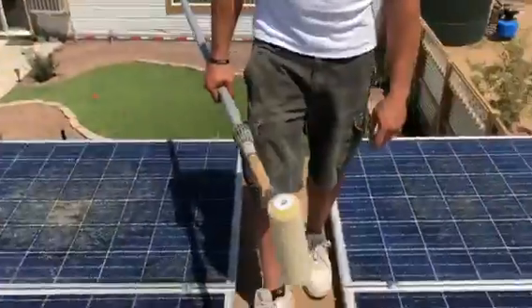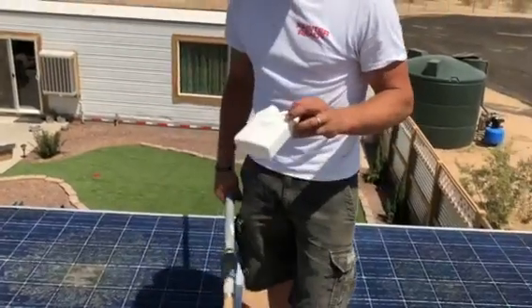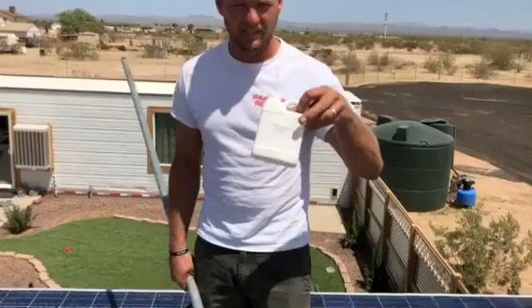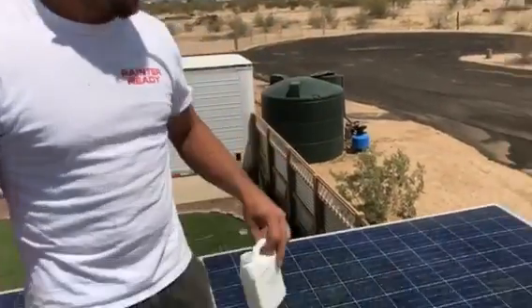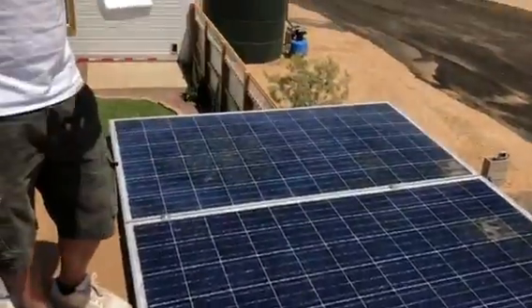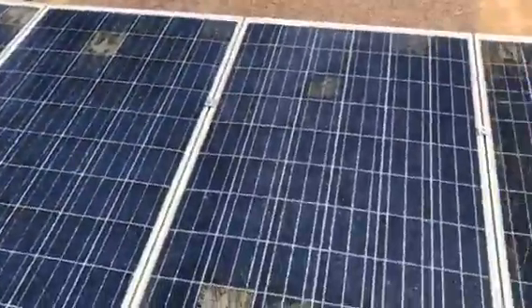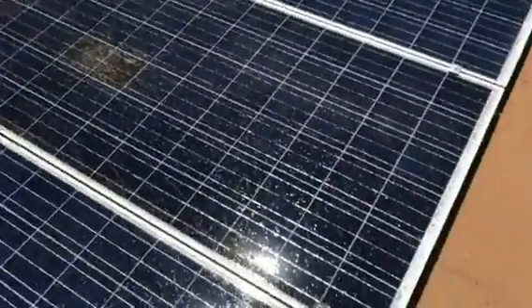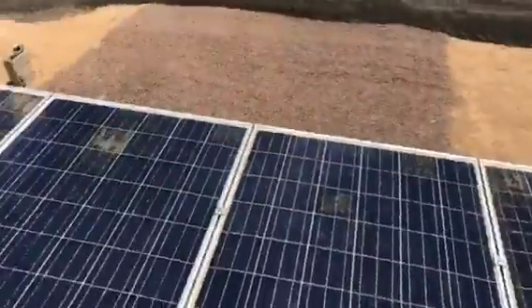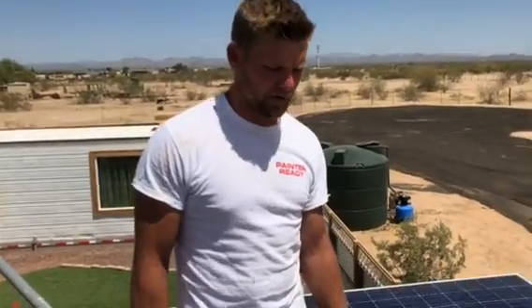The total amount of product we've used is, for 10 panels at two coats, roughly about seven of these 16-ounce kits. One 16-ounce kit does three panels on the first coat and two panels on the second coat — so that's roughly around seven. These panels are 39 by 78 inches, about three and a half inches thick.